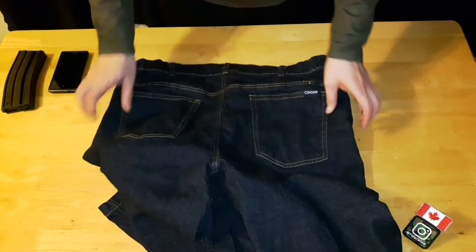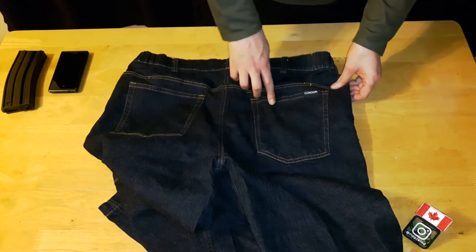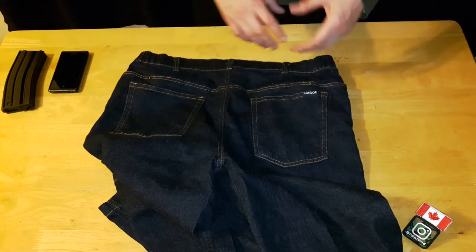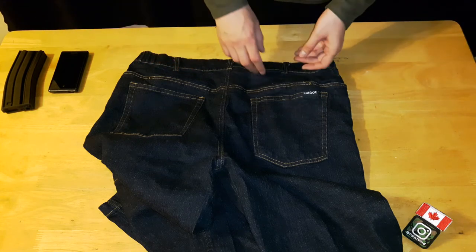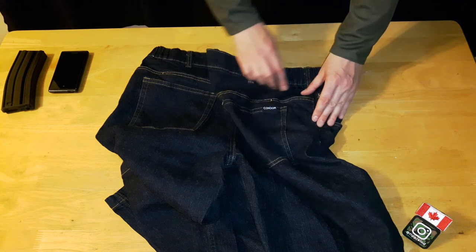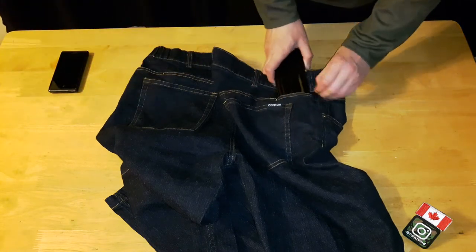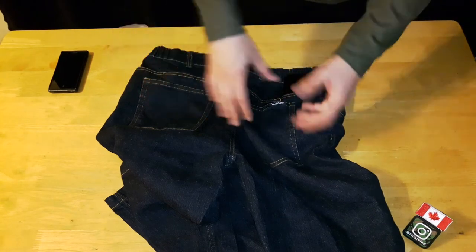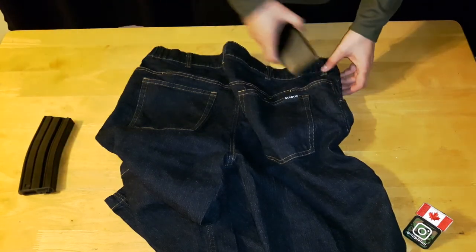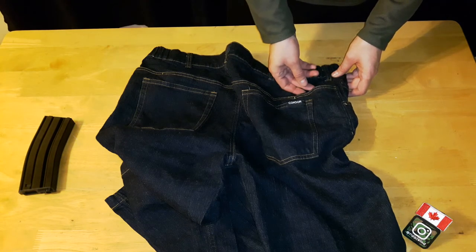Moving to the back: there are two big, very deep back pockets. I like that the only logo on the entire pant is on the back — no excessive design or rips, just a nice clean pair of jeans. Another tactical feature is that along what looks like a standard side seam, there's a hidden pocket on both sides for an M4 mag. You can have your shirt over top of it and you won't be sitting on it since it sits on the side. You can also carry a smaller cell phone in there — I tried my Samsung Galaxy S5 Neo with an OtterBox and it would not fit with the OtterBox on.